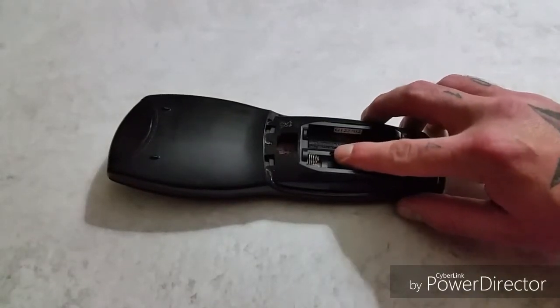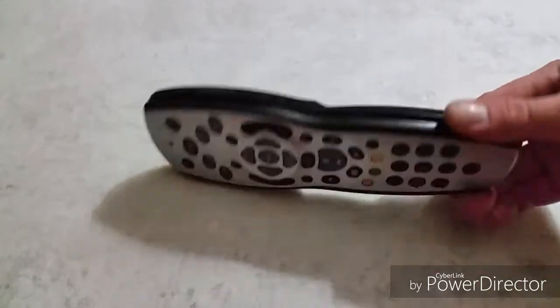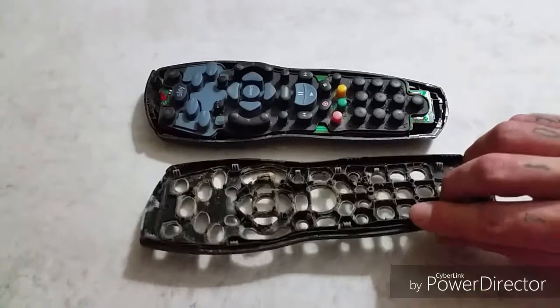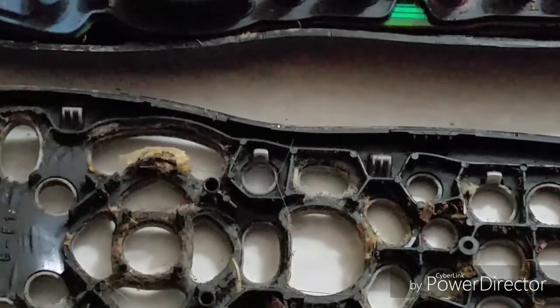Start with the screw on the back of your remote. There's a small gap where you should be able to get a knife edge or screwdriver in to prise the remote open. You'll see down the side — it comes unclipped all the way around. Once you've completely unclipped the body, it should just come apart like that. There's only one screw holding it together, so not many tools required.